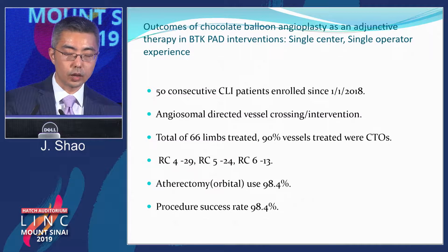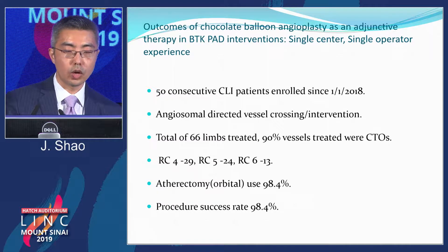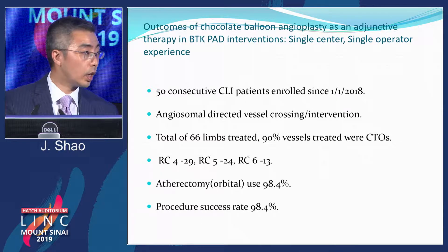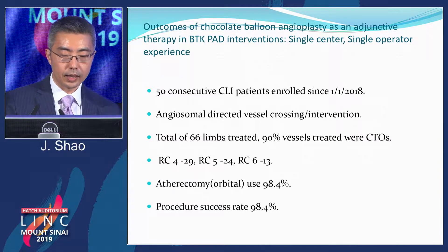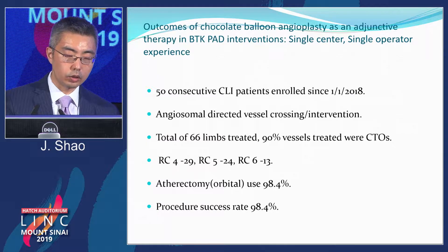Because of that, we did an institutional investigation into the outcome of chocolate balloon angioplasty as adjunctive therapy in below-the-knee PAD interventions. This is single-center, single-operator experience. We enrolled 50 consecutive CLI patients starting in January 2018, all undergoing angiosome-directed vessel crossing intervention. There were a total of 66 limbs, and 90% of vessels were CTOs. Rutherford class 4: 29 legs; class 5: 24 legs; class 6: 13 legs. Most had orbital atherectomy.